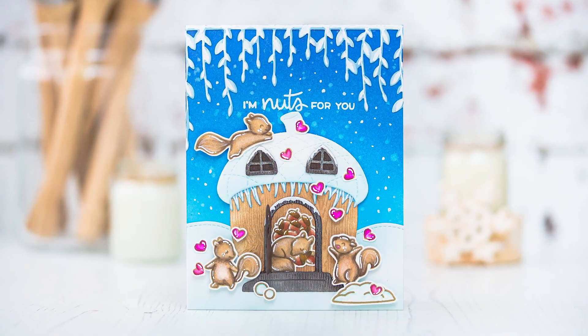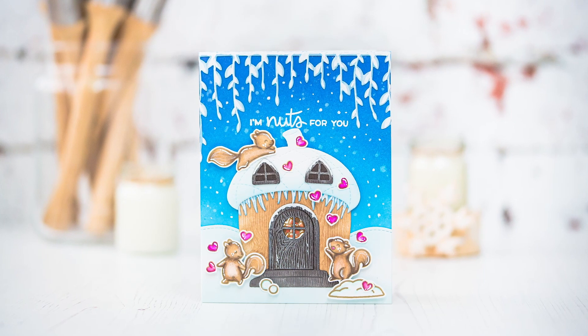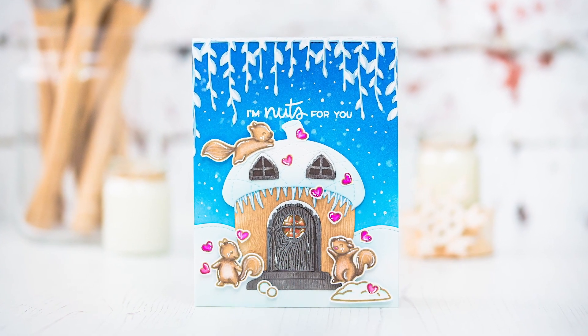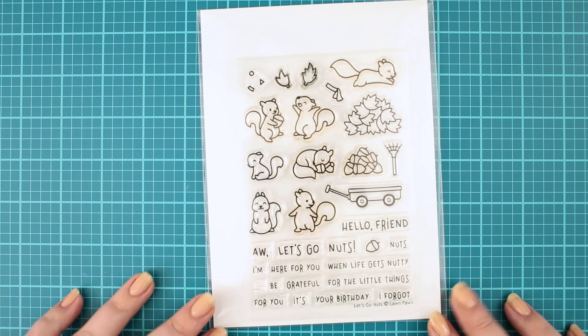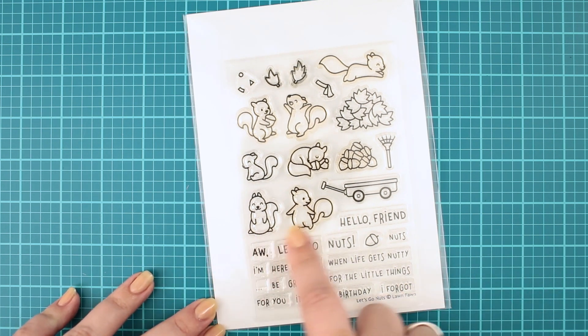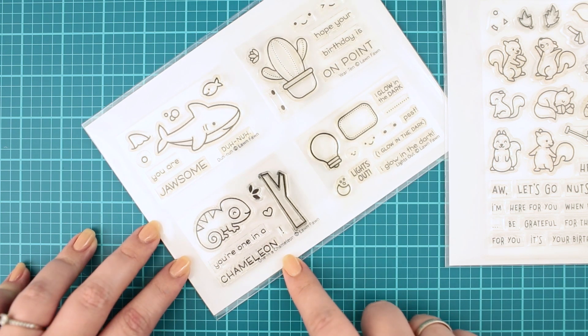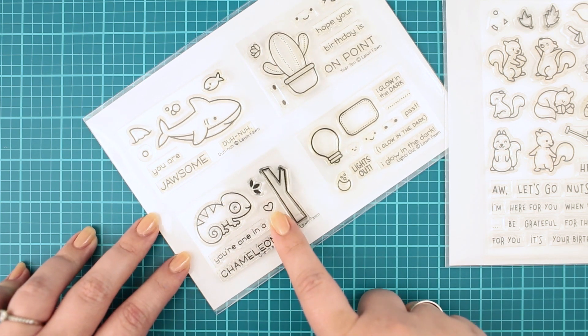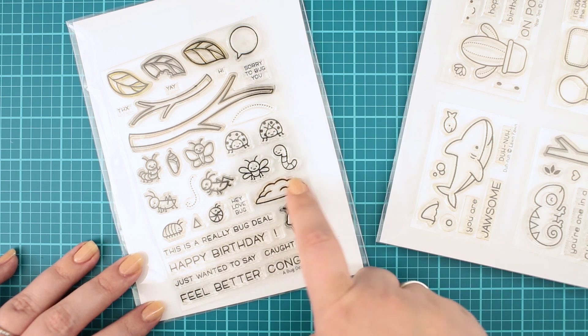Hi crafty friends, it's Mona here. Thank you so much for joining me. For today I have created this cute wintery scene card for Love Fun. For this card I will use these adorable squirrels from the Let's Go Nuts stamp set, as well as this tiny heart stamp from the One in a Chameleon stamp set. For the used supplies, feel free to check the supply list in the description box below.